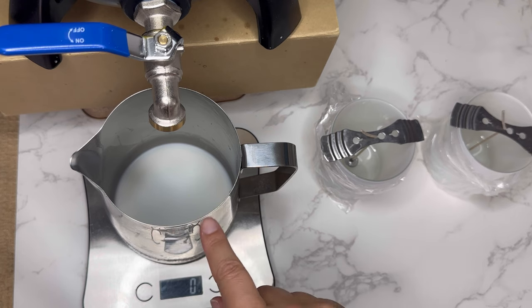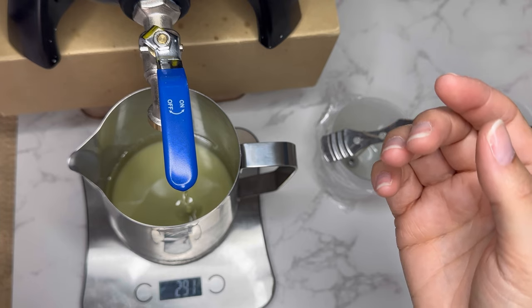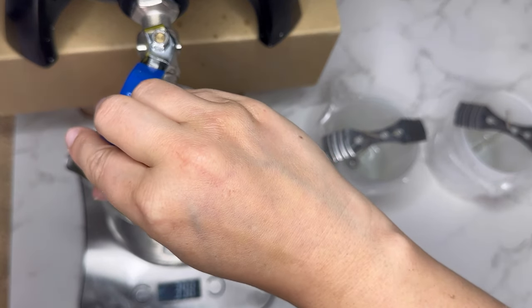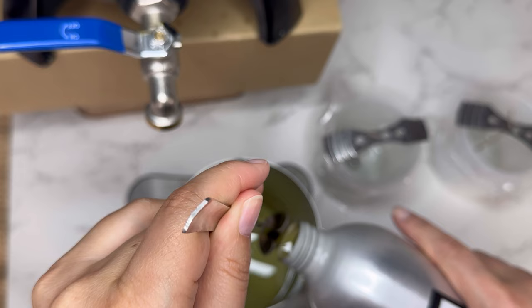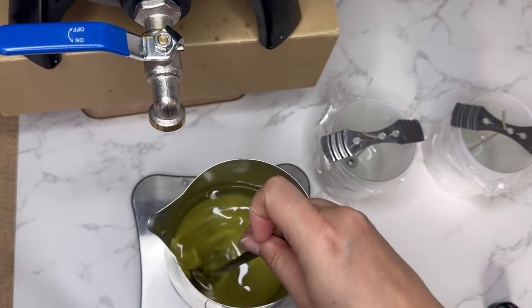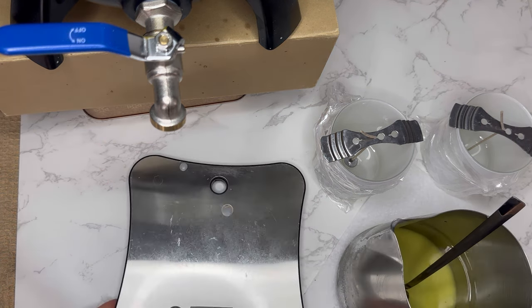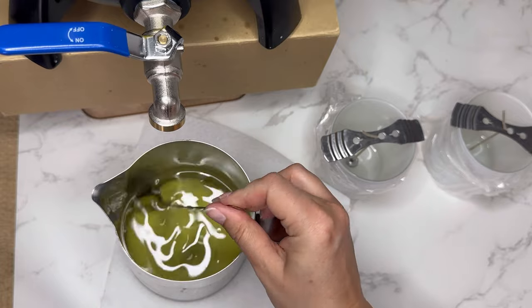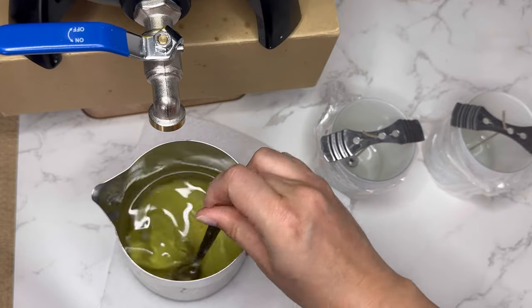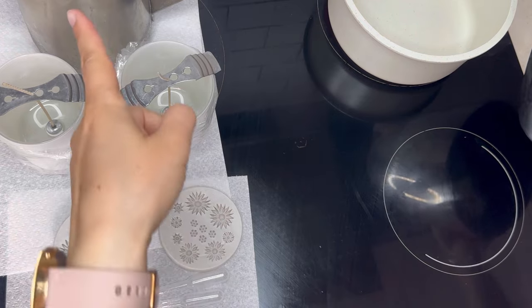I'm going to pour 404 grams of wax into the pitcher. I've checked that it's at the right temperature — it's exactly at 60 degrees Celsius, which is the temperature required for pouring. The thing with S41, the wax we're using for this recipe, is that it needs to cool to 31 degrees Celsius before you can pour it into the jars. We're currently at 46 degrees.